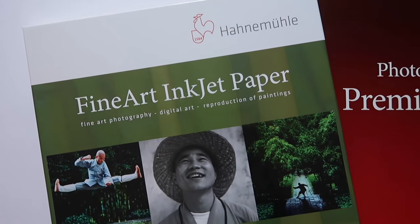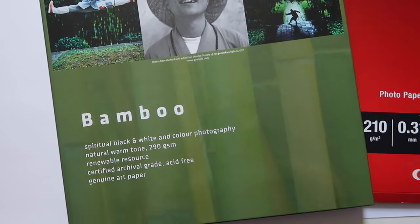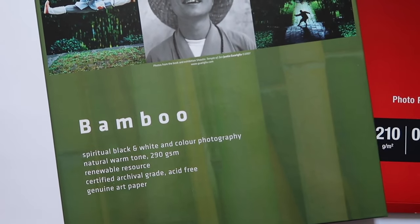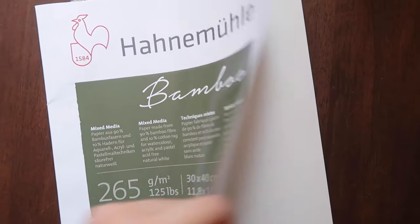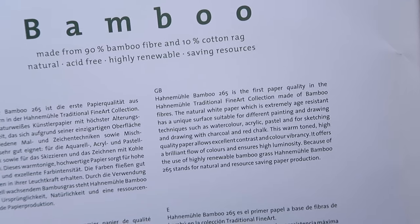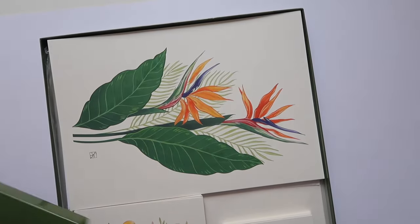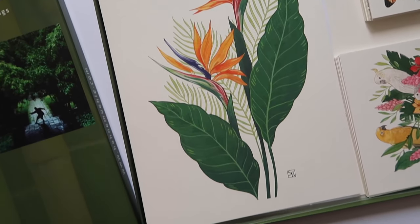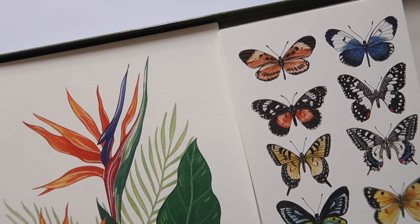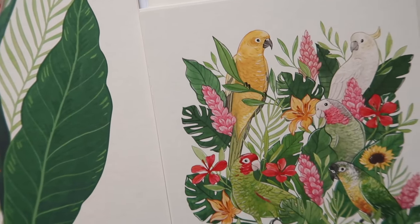The paper I use for my art prints is the Hahnemühle bamboo fine art inkjet paper. I already used the bamboo mixed media paper for painting my illustrations — it's one of my favorite papers to paint with gouache — and the print quality on this paper is so beautiful. It has a slightly watercolor texture that is exactly the type of paper I was looking for for my art prints.